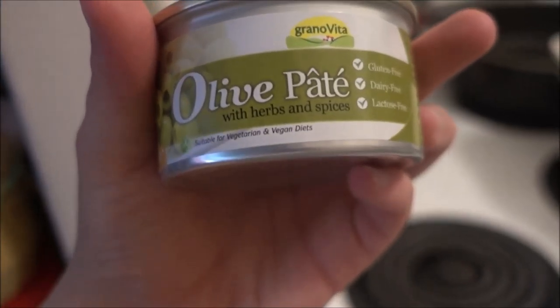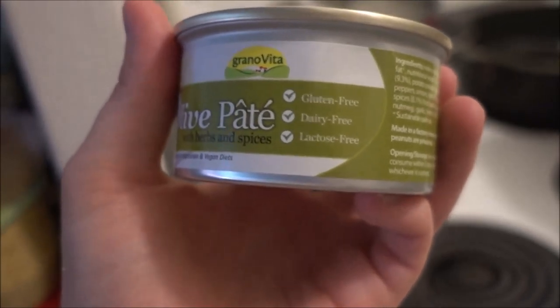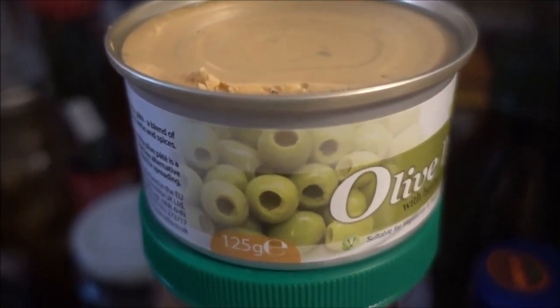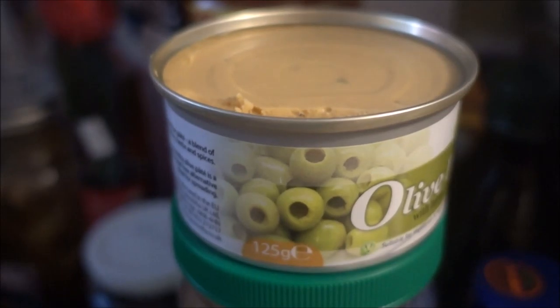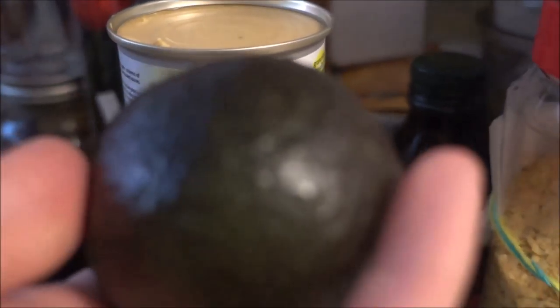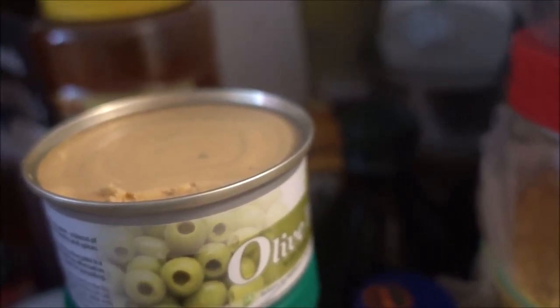Along with a regular English muffin, I have this olive pate with herbs and spices — it's completely vegan. I already opened it and tasted it. It's delicious! It comes with one of those pop tabs on the can, and also a lid so if you're not completely done with it in one go, you can pack it away and eat it later. I also have a beautiful avocado.